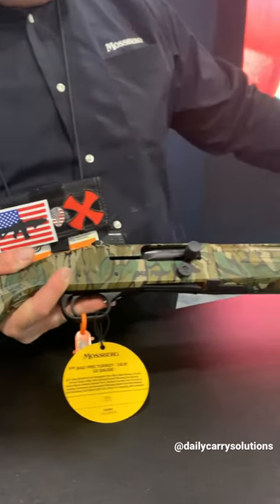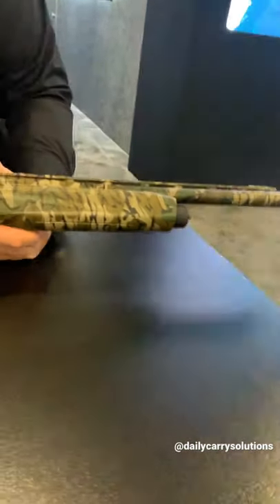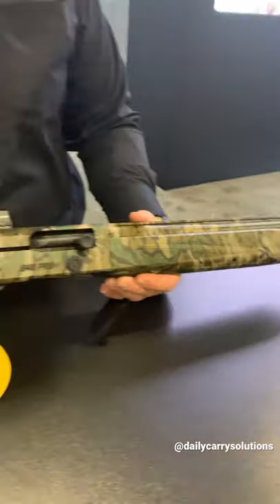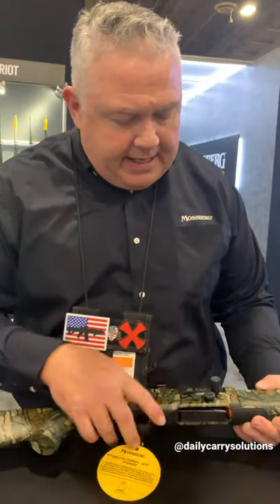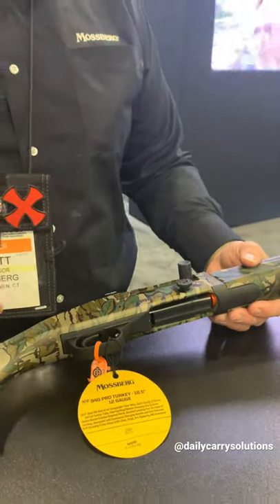This gun is an 18.5 inch gun, and we offer it in 24 inches as well. It comes with chokes, comes with a fiber optic front sight, and comes in this Mossy Oak Greenleaf pattern. It has the oversized bolts and bolt release just like the JM Pro that it's based on, but this is a field gun.